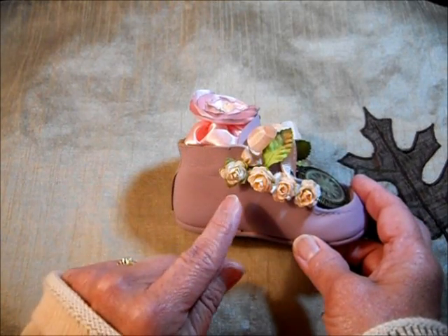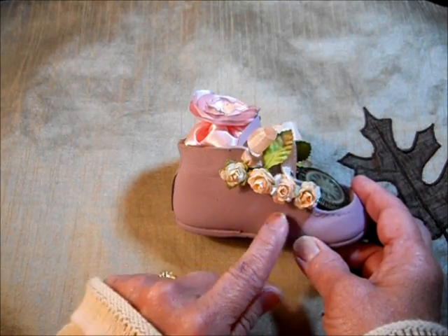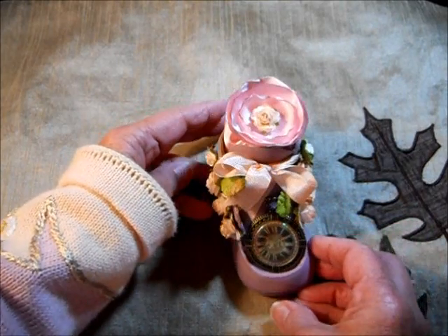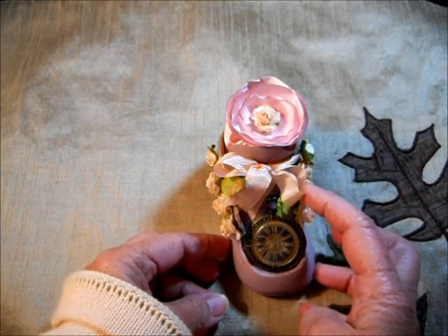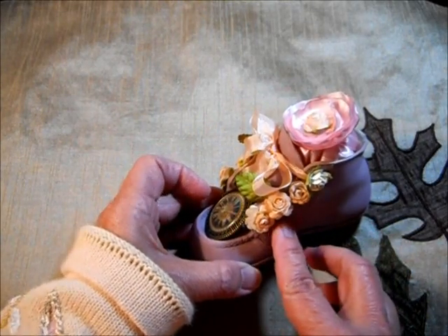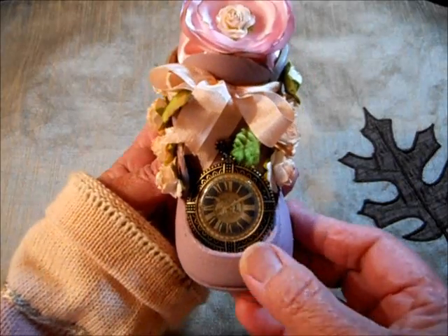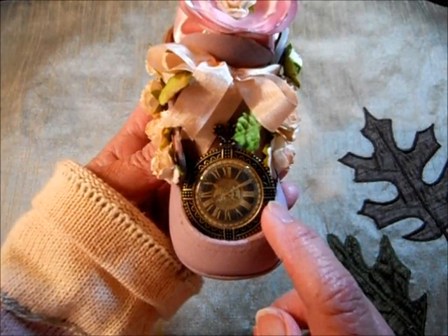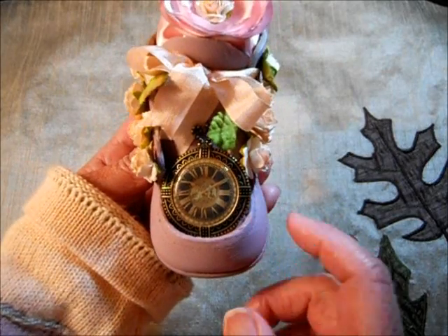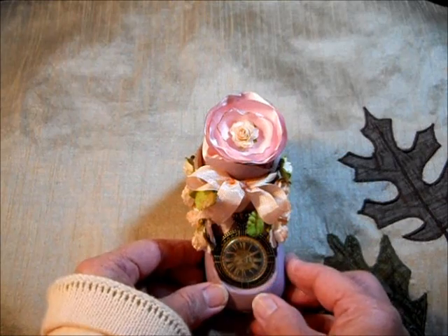I put roses in each one of the holes where the shoelace holes were — tiny little roses and some leaves, and vintage colored seam binding to make a bow. I put the roses on the other side the same way. And I finally found a use for this wonderful charm that looks like a vintage timepiece, so I tucked that in right there. I really, really enjoyed doing this.